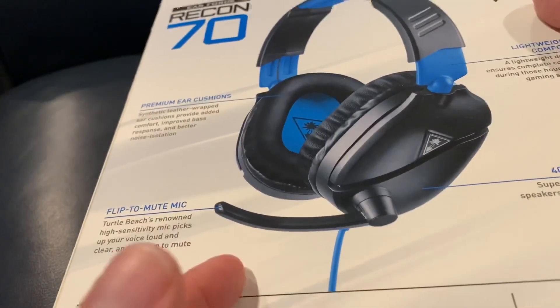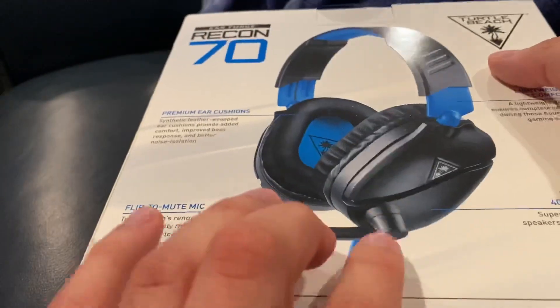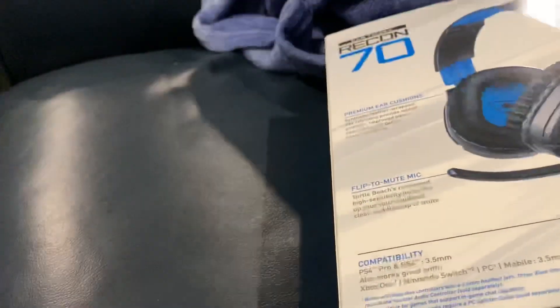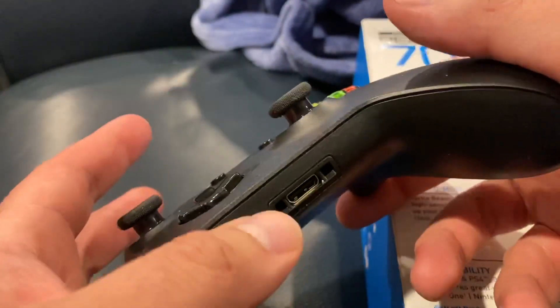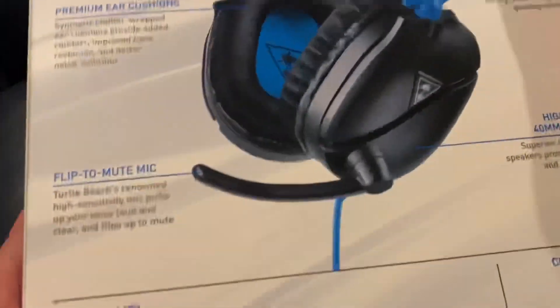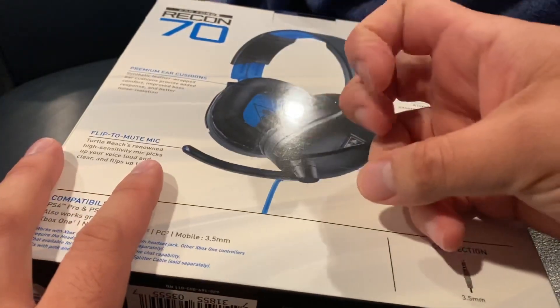Since it's wired, you can plug right into the Xbox — directly or with the adapter that goes in here. These are the only ones left; they didn't have the Xbox version.